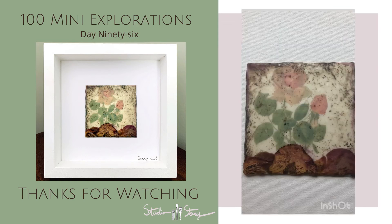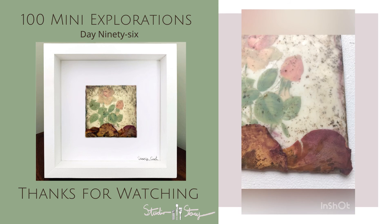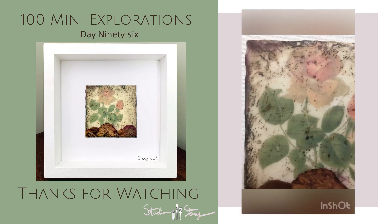And here you have it. Day 96 is complete. As always, thanks so much for watching. Hope you have a great day and bye for now.